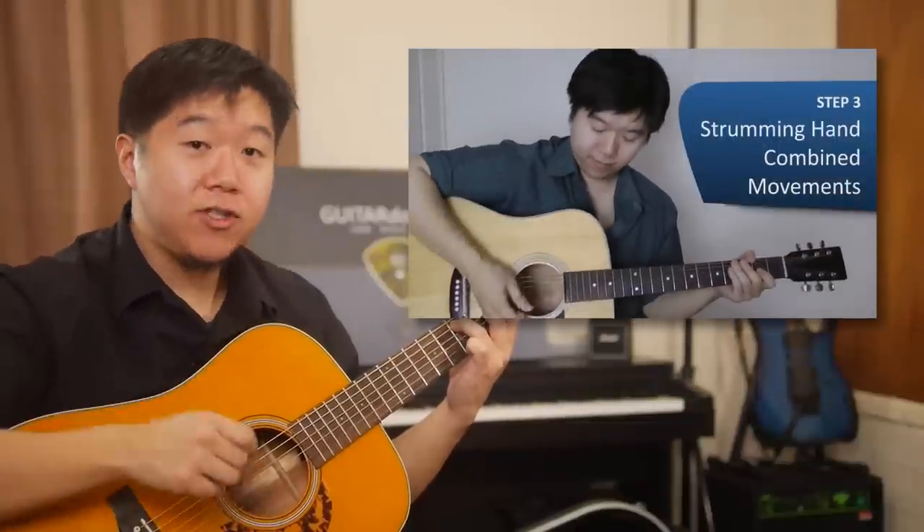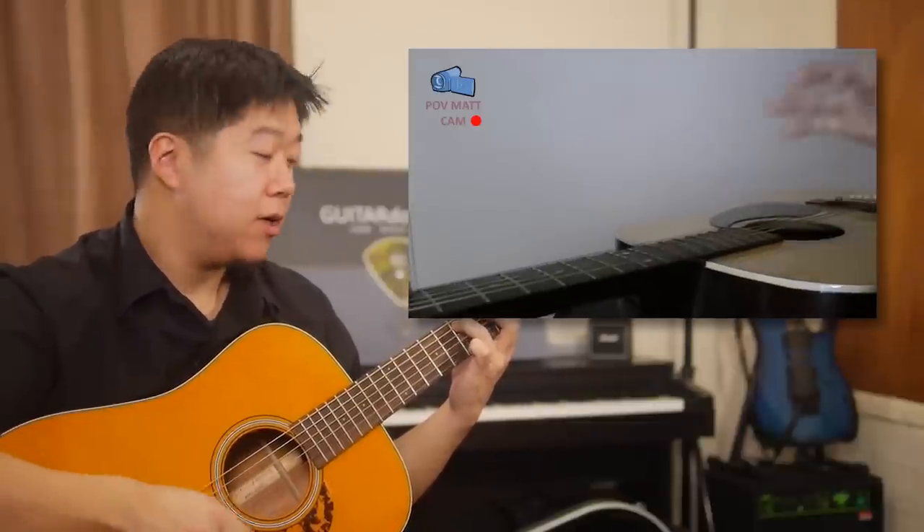Today's session we're going to be looking at taking that percussive strumming technique, the bluegrass drop I introduced in one of my previous videos, and introducing to you a drum kit sound or beat strumming. The effect is this...